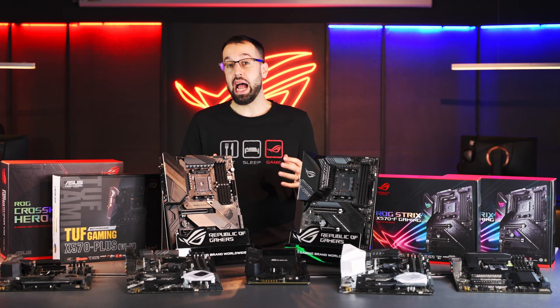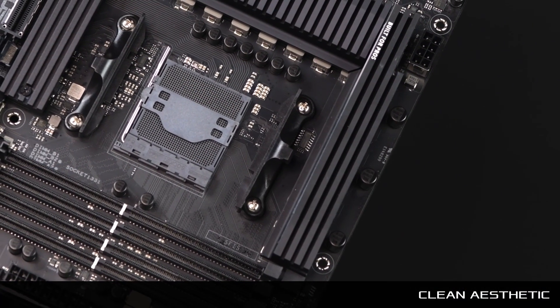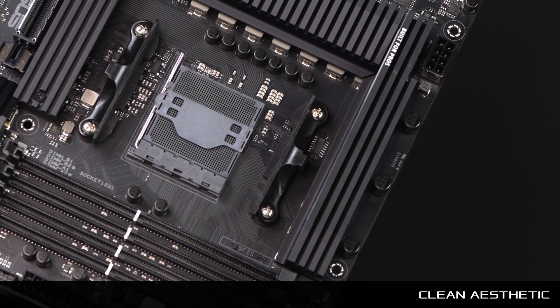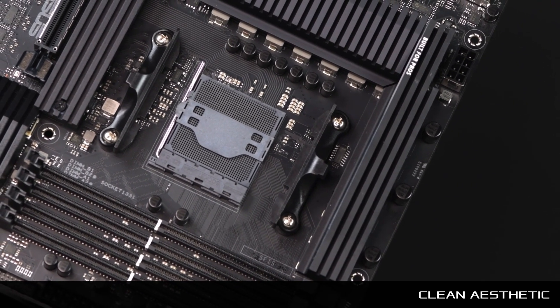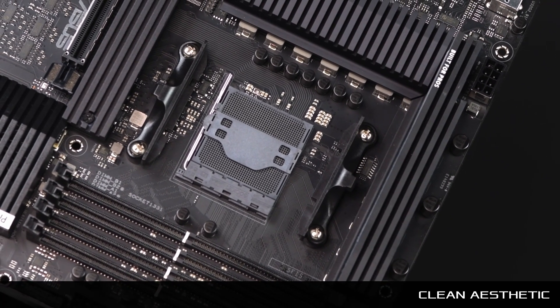The WS X570 Ace also has a really nice aesthetic — black on black on black, and it looks really sleek. So if you're someone who is anti-color and wants a clean, minimalist black design, you're definitely going to want to check out the WS board.